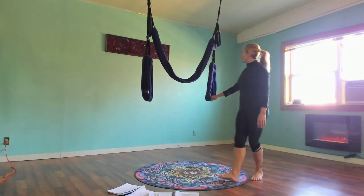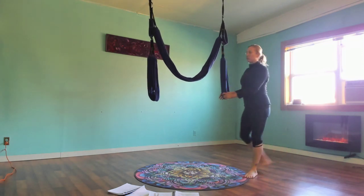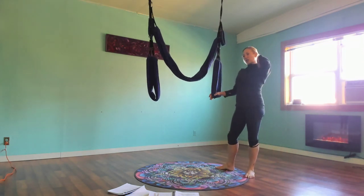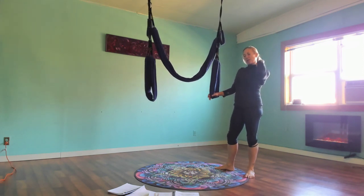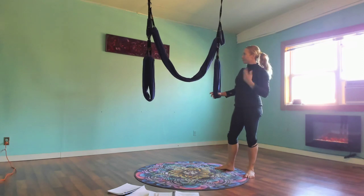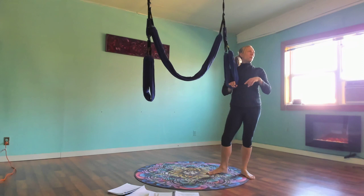We're going to go into X-Factor and utilize the leg loops on the neck and shoulders. It's a great stretch for reducing tension at the intersection where the traps and the neck meet. It's also a little tricky to get into, so I'm going to demo it first and then we'll do it together.